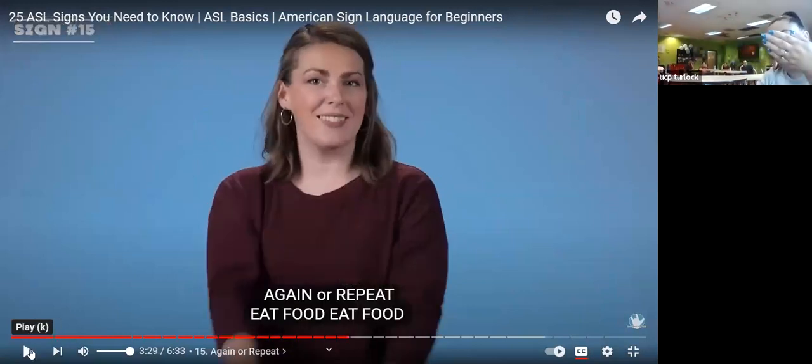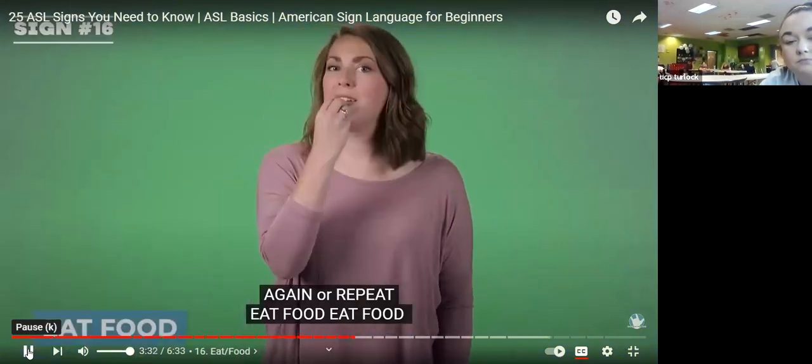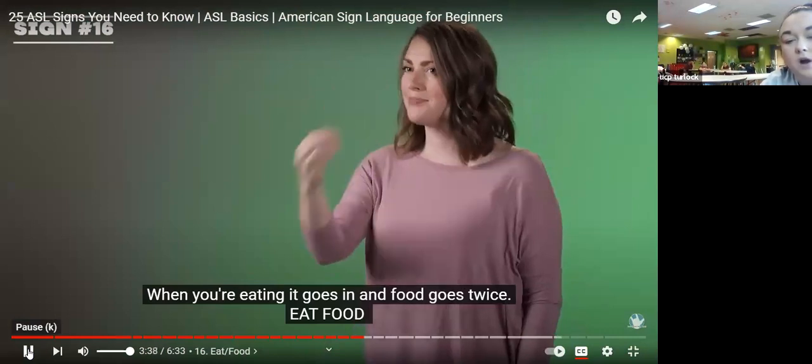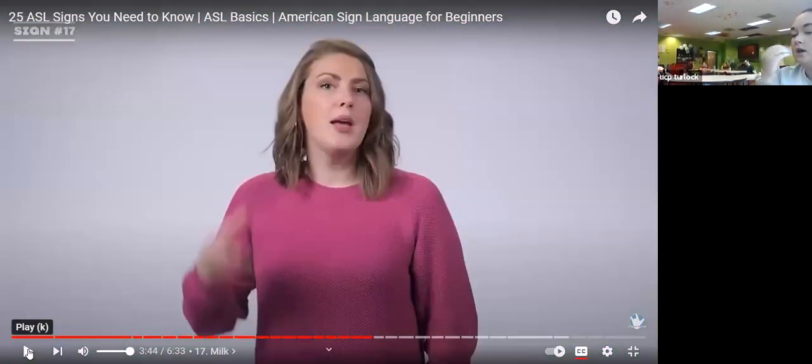Again or repeat — you're going to have a flat hand, and then take your dominant hand and scoop it in. Good job. Eat and food — when you're eating, the sign goes to your mouth once; food goes twice. Eat goes in once, and food goes twice on your chin — one, two. Good job.